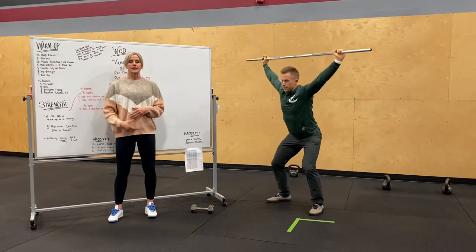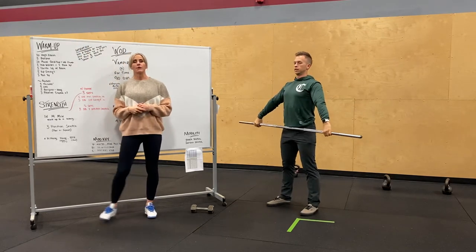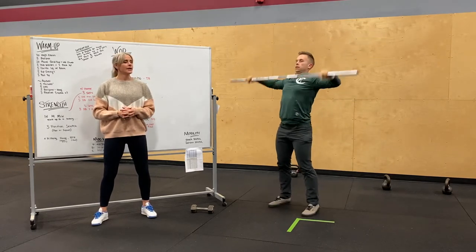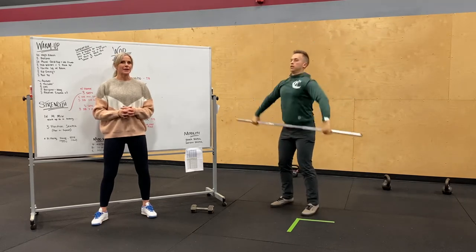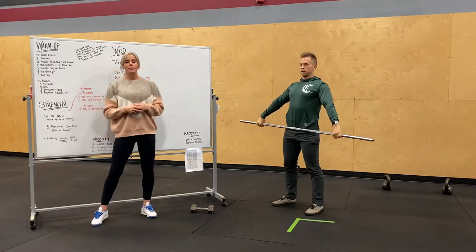You notice he's accelerating through the middle, keeping that weight close and really punching it overhead at the top. We'll also show you catching it in a full squat — high hang catching your squat snatch, above the knee, and then mid shin. You guys are going to spend 14 minutes adding up the weight, trying to work up to a heavy three-position snatch.